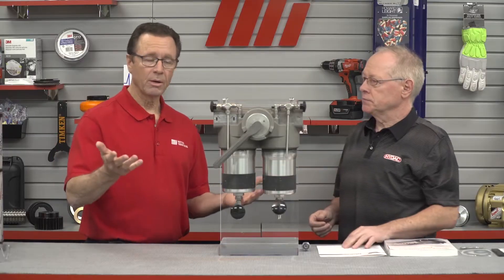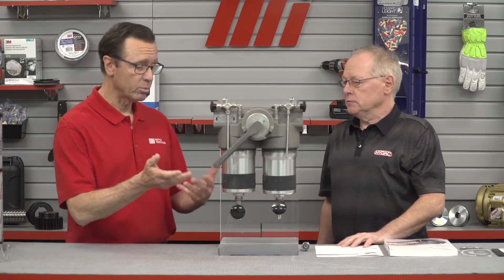Before we get started, PPE is important when doing something like this. Wear the proper PPE so you're safe — in this case we've got a pair of glasses on the table. You may need more; it's whatever the job calls for.